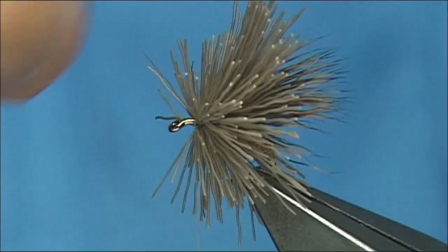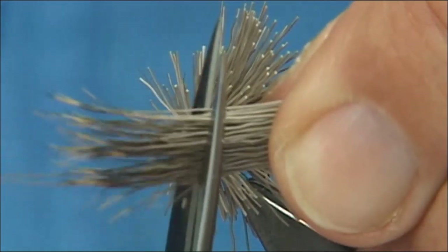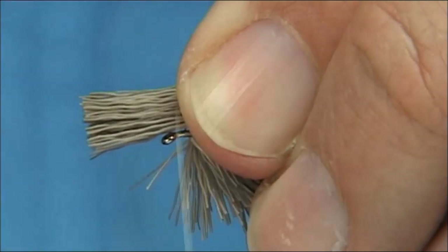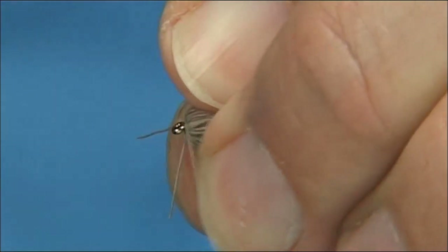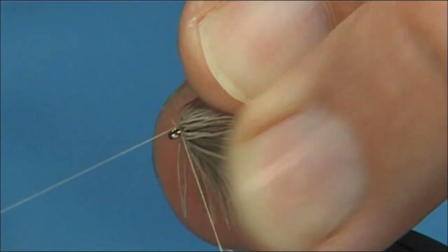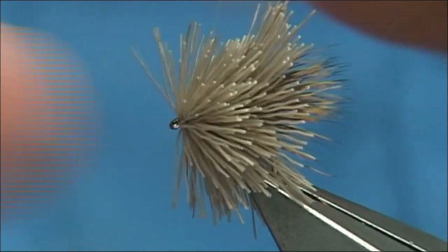Open out the fibres, take away some of the underfur if you want. Come in, cut away these ends. I may have too much — I'll take a wee drop of weight. Then come in, two loose turns, tighten up and allow it to spin round the hook. Keeping the thread always tight, just draw this back. Bring the thread to the eye, a good few turns in, and whip finish. Tighten up — that should do it.